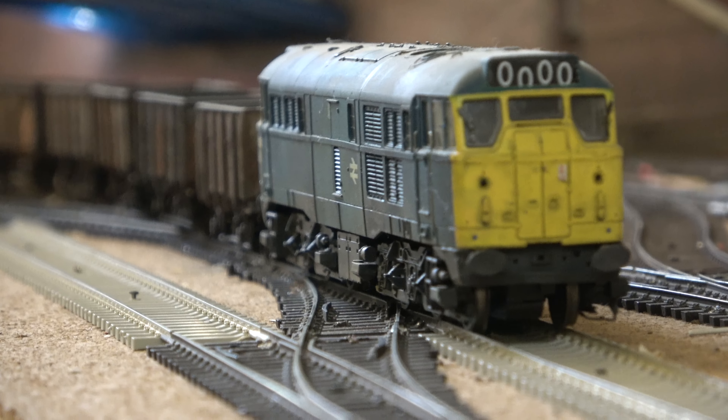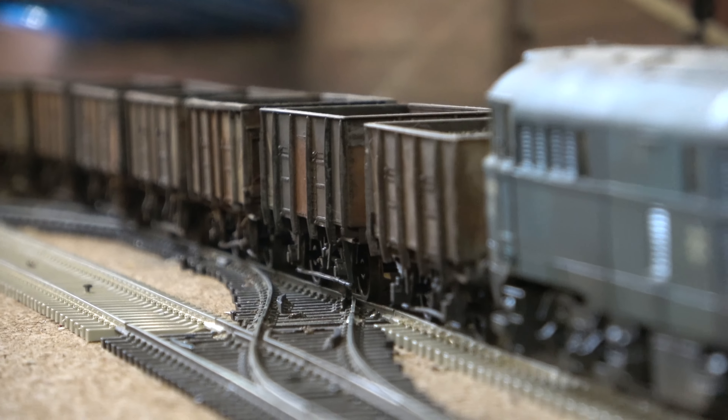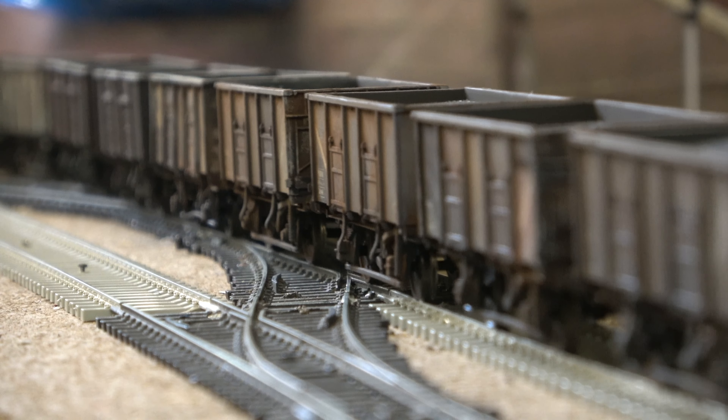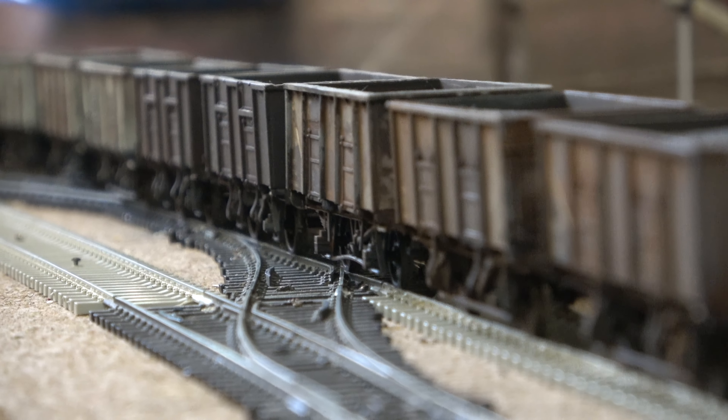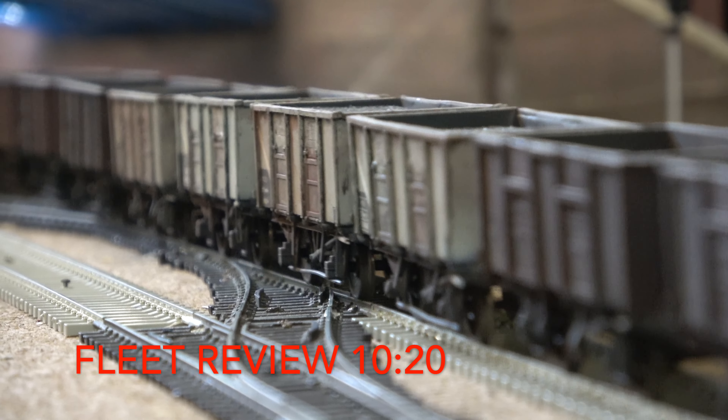When I first started this 21-ton mineral wagon saga, my intended aim was to create a rake of wagons that were the same but detailed differently. I've got 20 of these wagons now, and if you want to see a review of the fleet without seeing the bonus build, skip to the timestamp that's on the screen now.